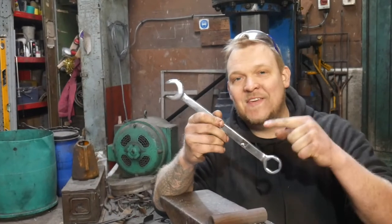If you enjoyed seeing me make this spanner, why don't you come and join me over on my YouTube channel where I cover all things blacksmithing related, make loads of really cool projects and give tips and tricks to improve your blacksmithing at home.